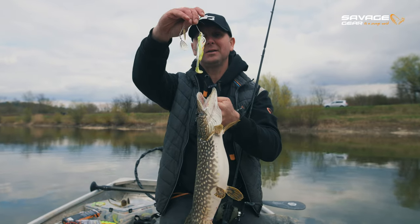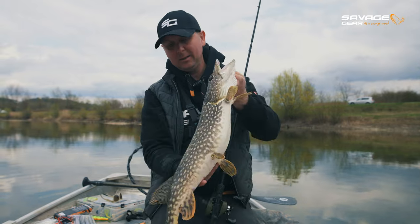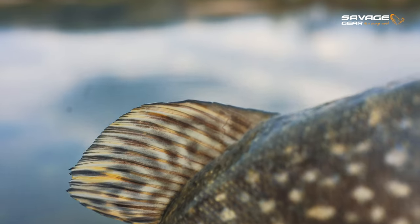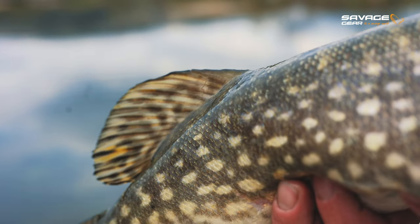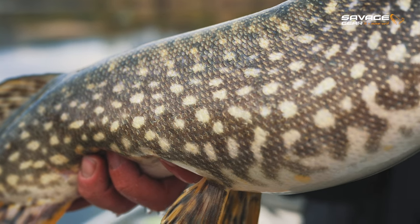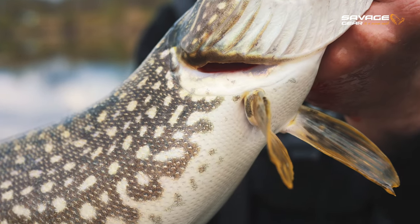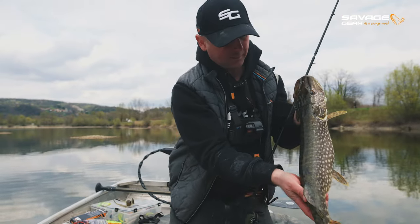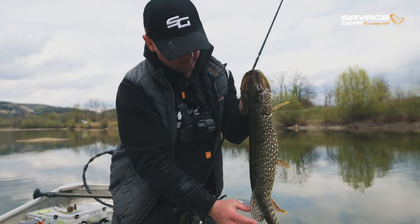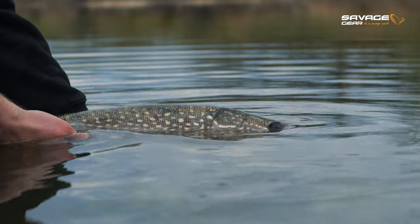In the roof of the mouth, as always with spinnerbaits most of the time. This is, I don't know, the 12th or 15th fish of the day — not a big one but a fat one. I have a feeling this fish has not spawned yet. It's not that big but it's beautiful — look how thick this fish is, beautiful colors. Wow.